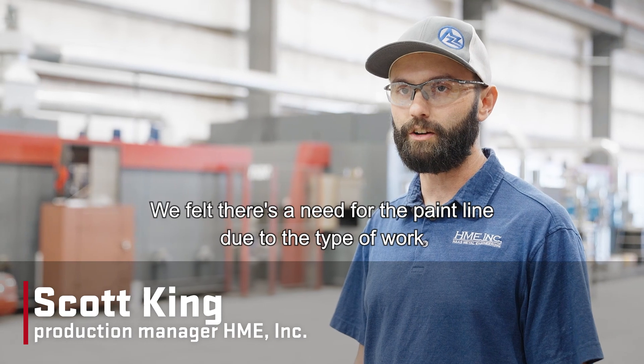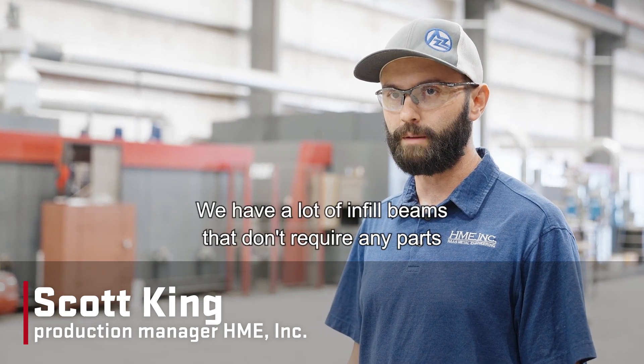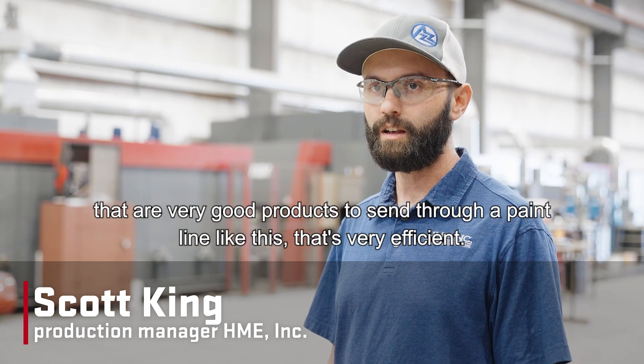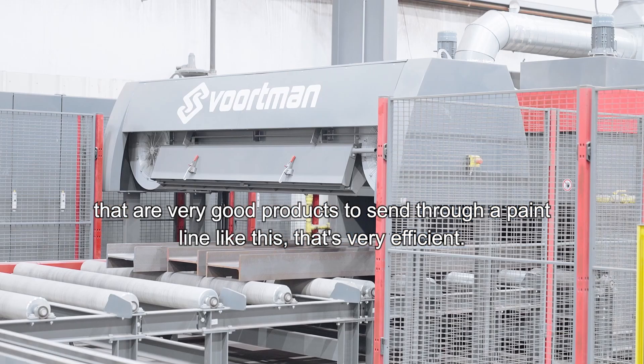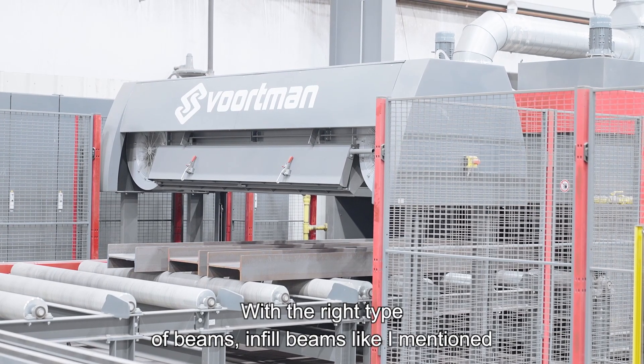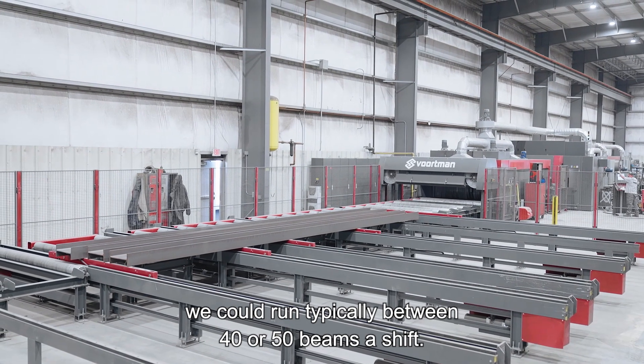We felt there was a need for a paint line due to the type of work that we've been taking on. We have a lot of infill beams that don't require any parts, and those are very good products to send through a paint line like this that's very efficient. With the right type of beams — infill beams like I mentioned — we could typically run between 40 or 50 beams a shift.